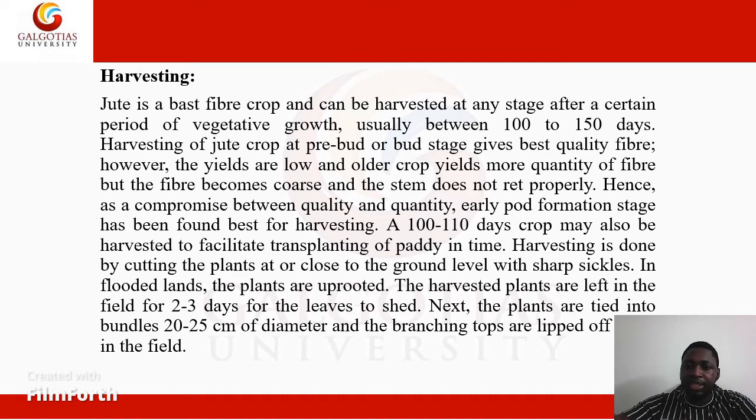A 100 to 110 day crop may also be harvested to facilitate transplanting of paddy in time. Harvesting is done by cutting the plants at or close to the ground level with sharp sickles. In flooded lands, the plants are uprooted. The harvested plants are left in the field for 2 to 3 days for the leaves to shed.